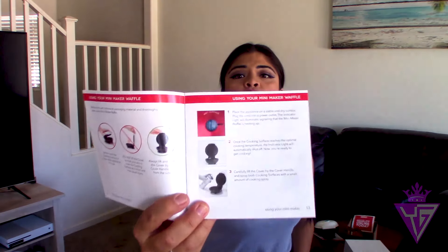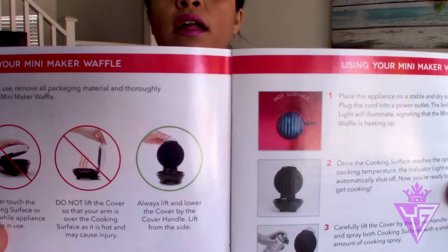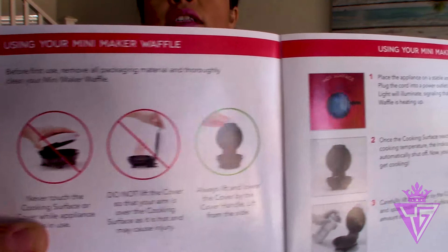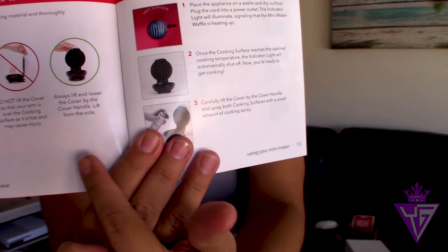It comes with a little instruction book in case you have problems. It tells you not to touch it when hot, tells you where to grab it, tells you what the light means, and tells you that you can put cooking spray on it — your everyday standard instructions.